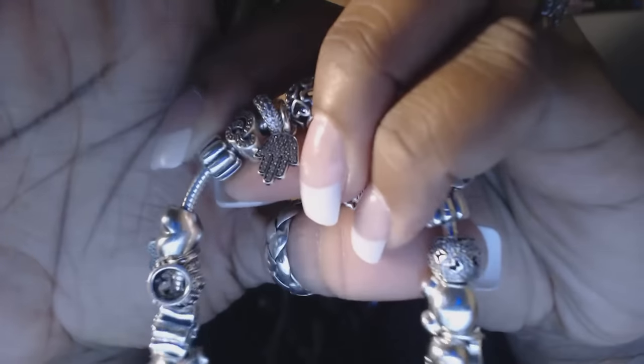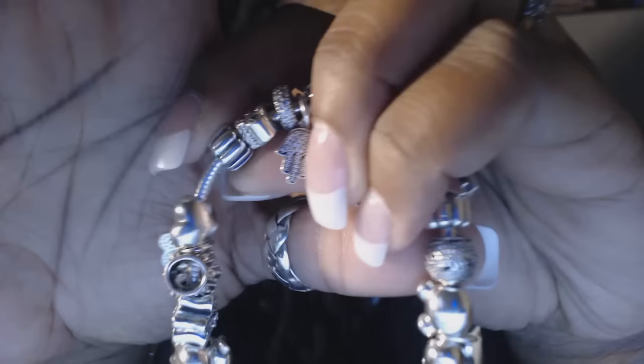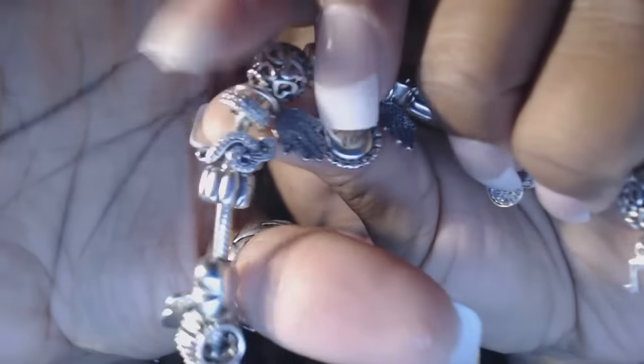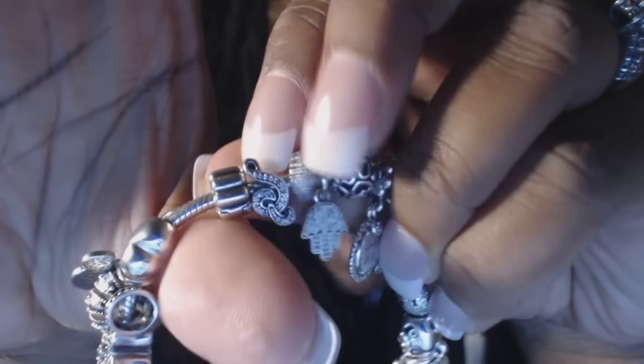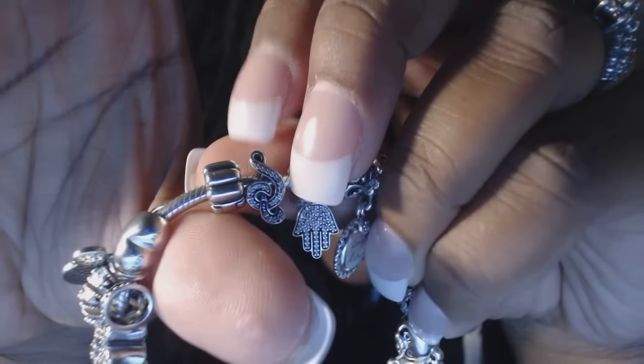Then I have a ribbed clip — I really like these clips. Then I have a music note, which is a treble clef, because I sing and I play piano as well.